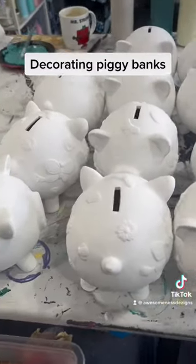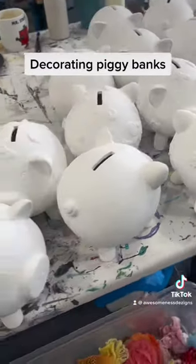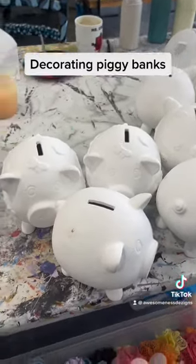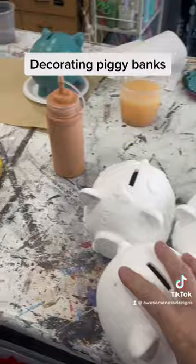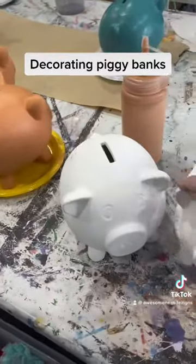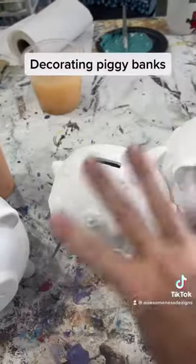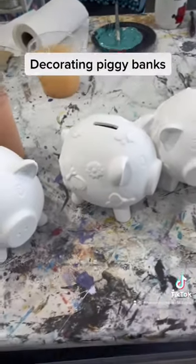I bought these piggy banks off a lady who was selling her house, so I haven't made these ones with plaster molds — what we see is what we've got. I only have two different types: one that's just a plain piggy bank, and one that has beautiful indented butterflies and flowers on them.